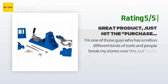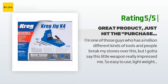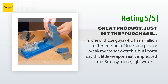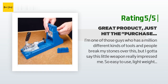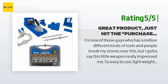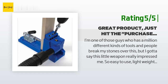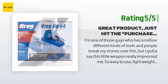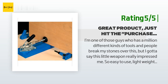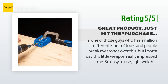Another happy customer said: 'I'm one of those guys who has a million different kinds of tools, but I gotta say this little weapon really impressed me — so easy to use, lightweight, precise, makes such a nice clean sharp joint. I used it mostly for shelves in a new shed. Not one joint split on me, as you might get on a T-style joint where you're screwing in at a 45-degree angle. With this style joint, if you're even considering this purchase, do yourself a huge favor and hit the purchase button. Just as any other good weapon in your arsenal, it's worth the extra money — put out once and you will be satisfied.'